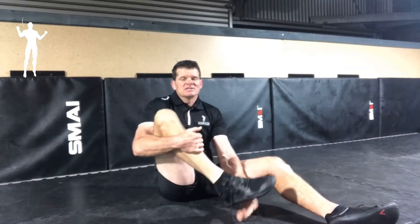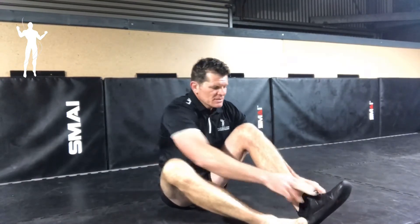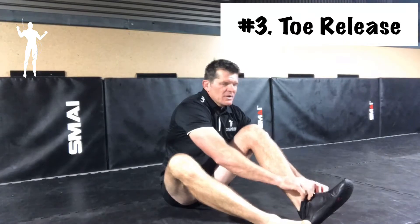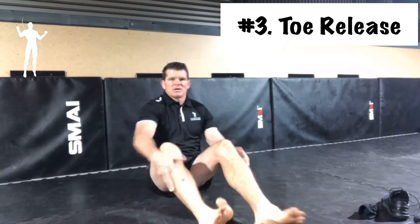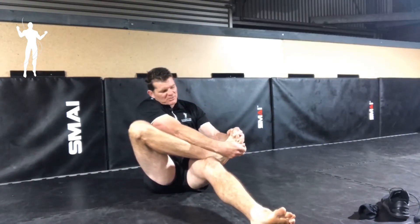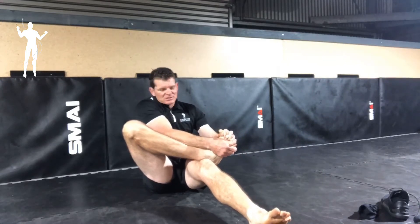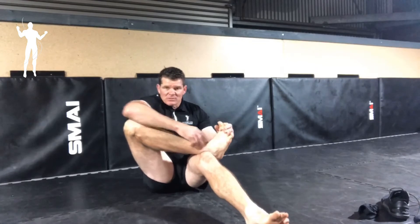This next exercise is called toe releasing. I like to have my shoes off through this one because you really want to be able to interlace your toes with your fingers. Now that might be a bit tight, a bit too difficult for some people who don't take their shoes off much, seem quite tight through the feet, but essentially what we're trying to do is open up and expand those toes so they're really stretching out the ligaments.